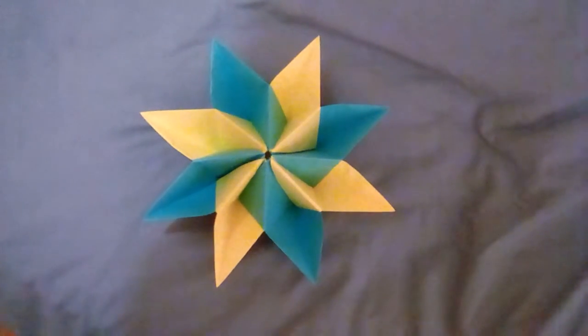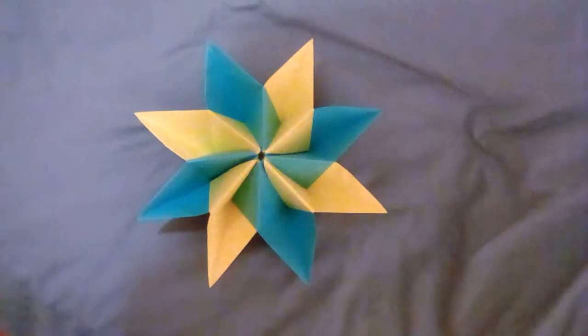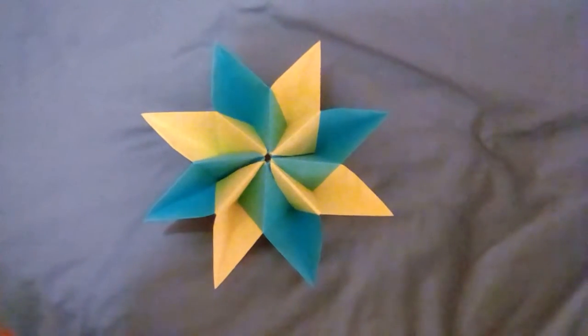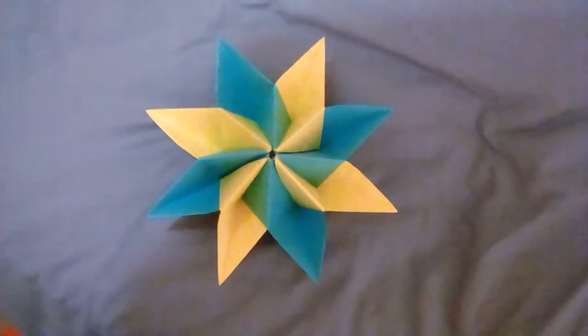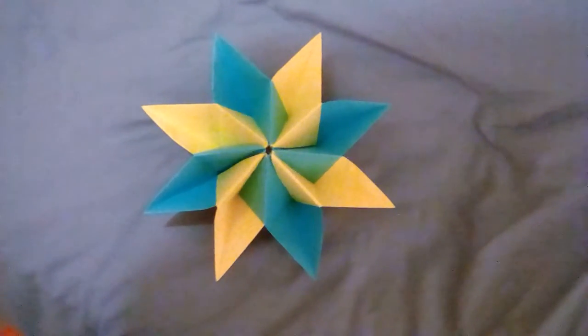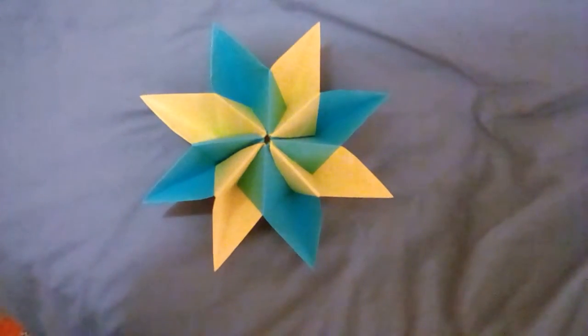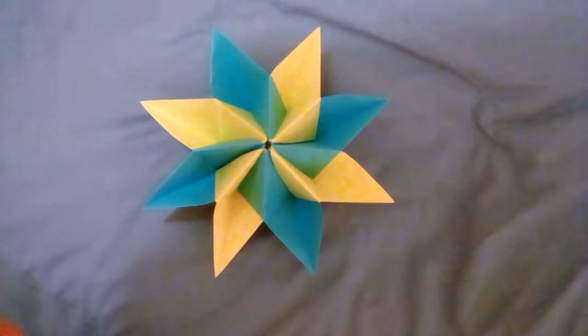Hi guys, this is Charlie here. This is something that I made — started yesterday but completed today. This is an origami fortune flower I made by Gyllen Jacobs, which is pretty cool.